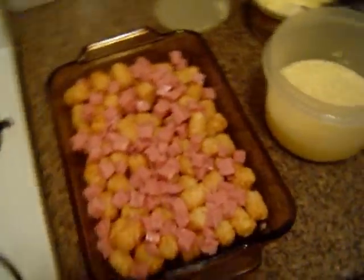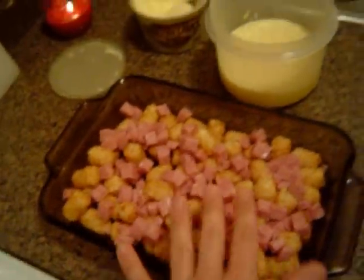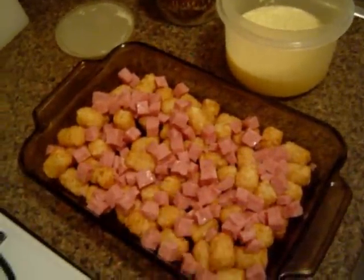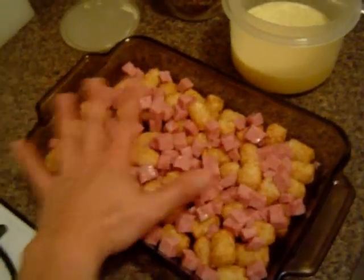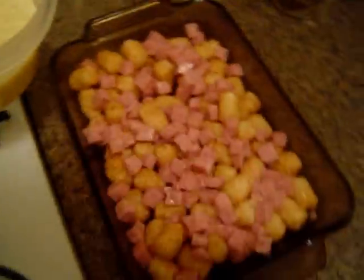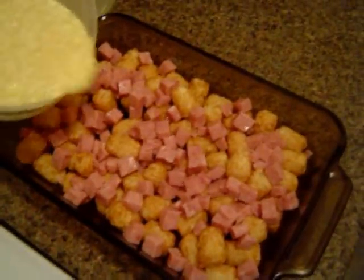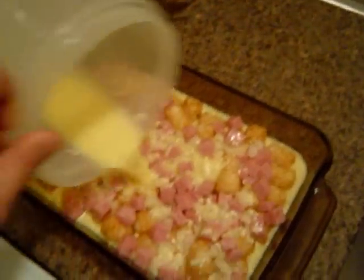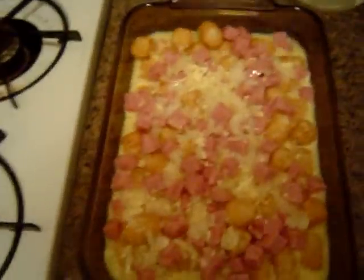I actually switched pans — for depth reasons I'm going to use my glass one. I've gone ahead and laid out my tater tots and put the ham cubes on top of them. You can smush this down if you want, but I chose not to — I like to leave it in its whole form, because that's the way God intended. So I'm going to take my little mixture here and simply pour it in over the top. I know this looks a little gross. Make sure it's evenly distributed — it'll kind of work itself out. Give it a shake, shake, shake.